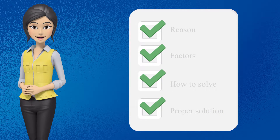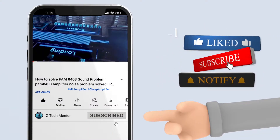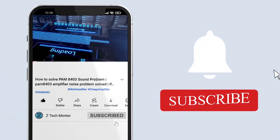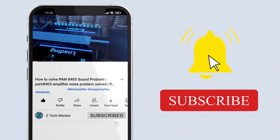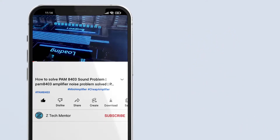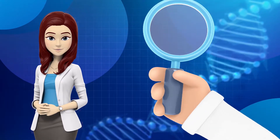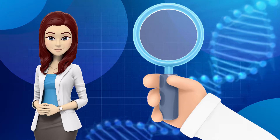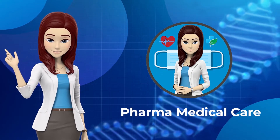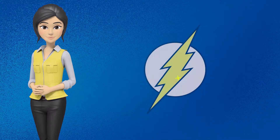So without any further delay, let's start the video. First of all, neeche diye gaye red subscribe button ko click karke mere channel ko subscribe kar lein, aur saath mein notification bell icon ko bhi press karein taake meri tamam new aane wali videos ka notification aapko milta rahe. Aur agar aap medical videos mein interested hain aur dawaiyon ke hawale se unke benefits aur side effects ke baare mein jaanna chahte hain, to mere doosre channel Pharma Medical Care ko YouTube par search karein.